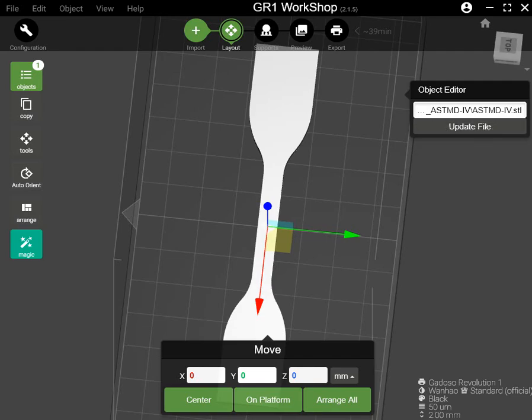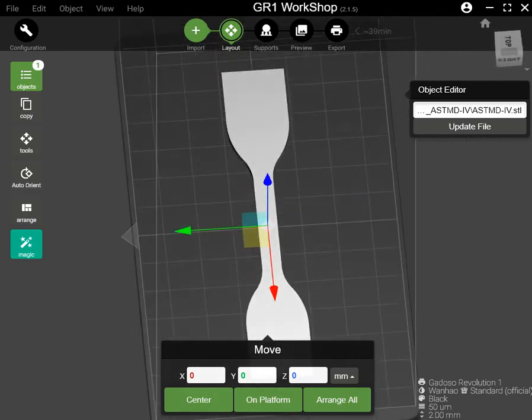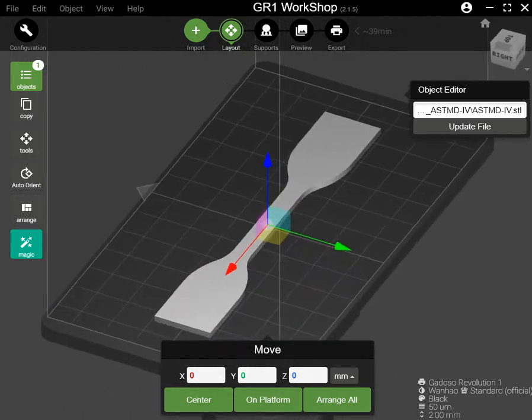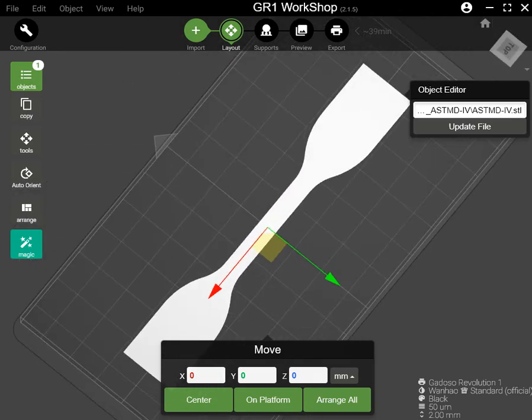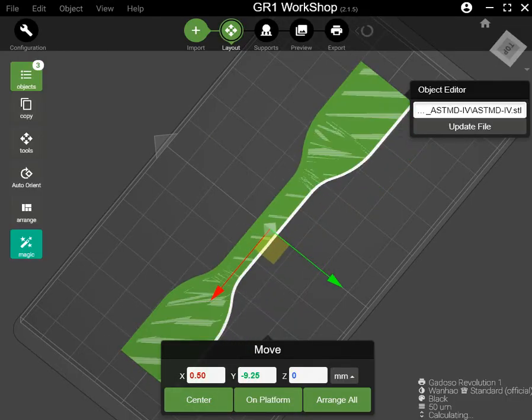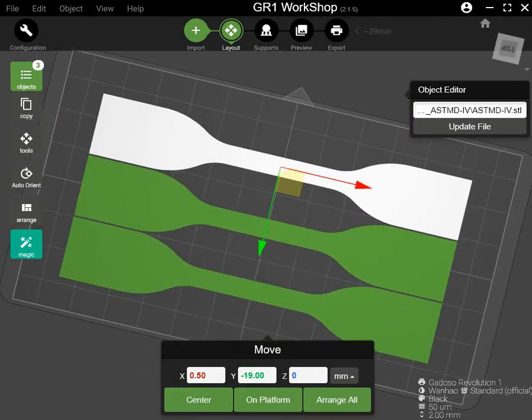I would like to print the tensile elongation testing sample model. I think on one of the platforms I can print in three pieces, so I will duplicate this three times. Object, duplicate to three — current three now. The four would be too near to the edge, so three would be fine.